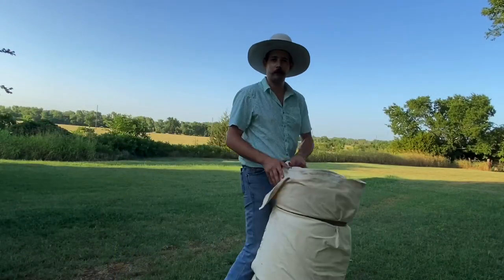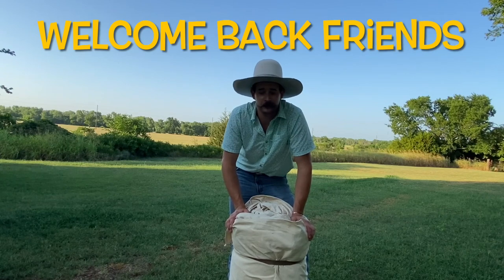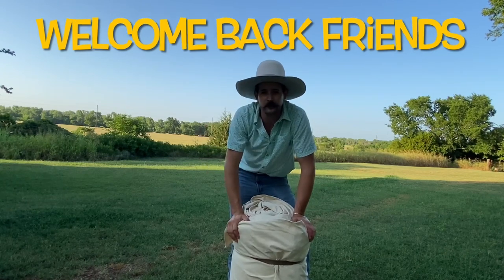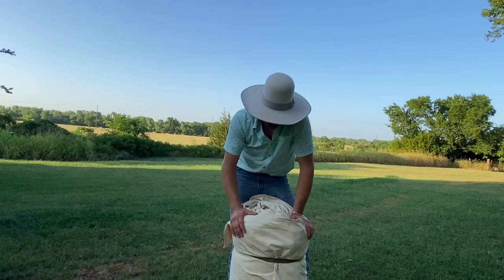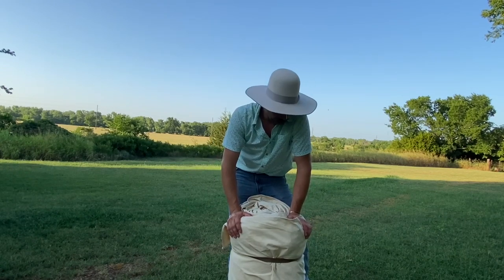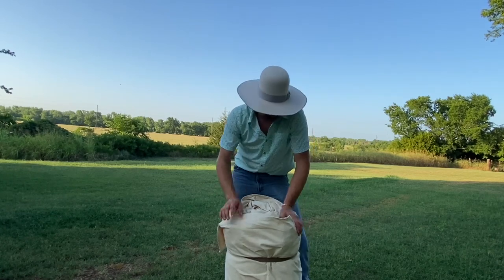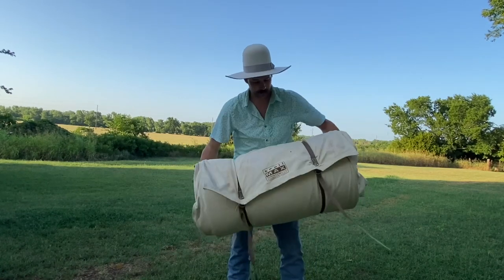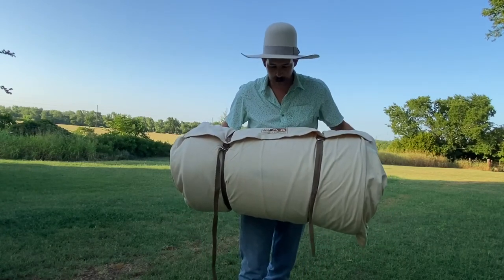Welcome back to the channel folks. I just recently went camping — I used the range teepee in the last video — and this is my bedroll that I use. I'm going to show you today how I set my bedroll up and what I use. This is a Trail Max from Montana.